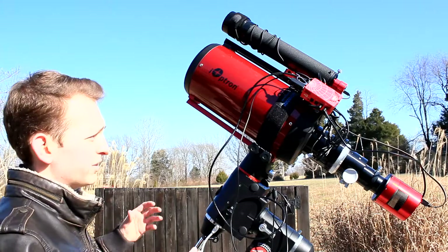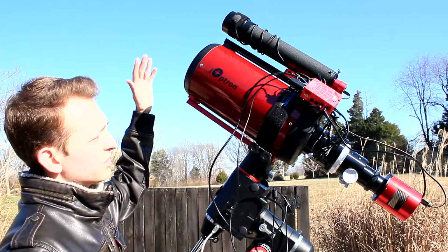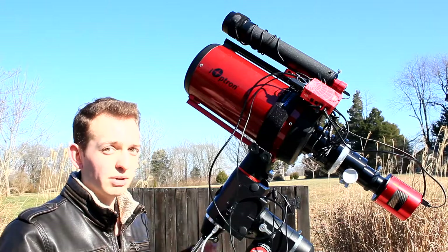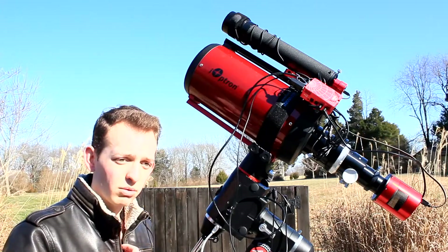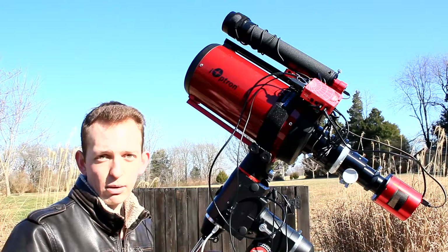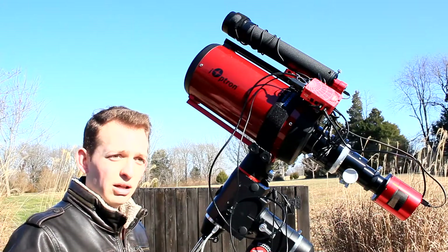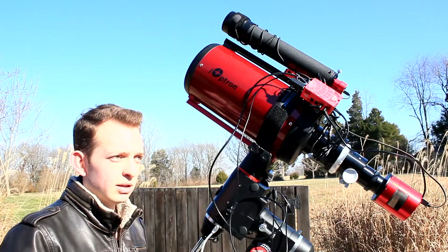This RC6 telescope has a primary mirror aperture of six inches. The tube itself is actually a little bit bigger, and tonight I'm going to put a dew shield on this. I'm running a dew strap around the back of the scope to prevent any frost or dew forming on the primary mirror. This telescope has a focal ratio of f/9, so a little bit slower than what I'm used to, but the bigger aperture pretty much counteracts that. From the test shots I've already taken within the last couple weeks, it's very similar to the exposure time and light gathering power of the Xenostar.